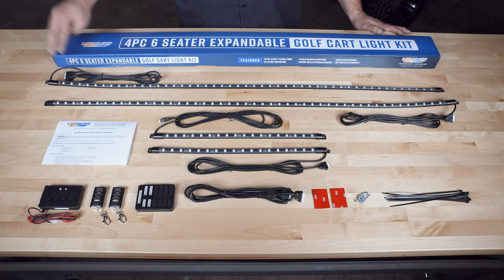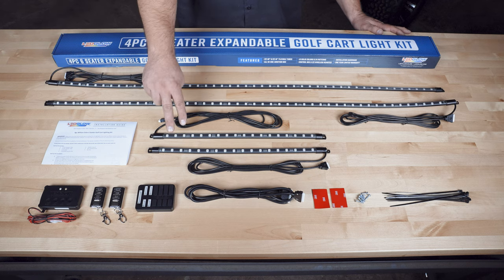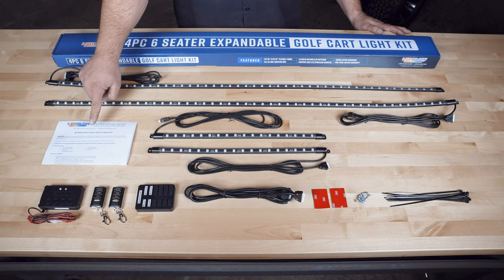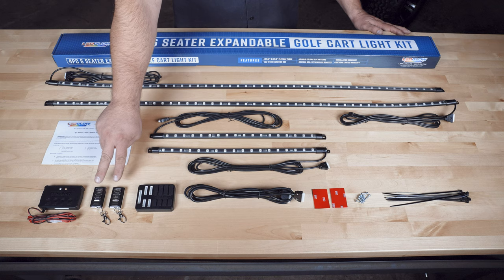Right away when you open the packaging you'll see two 46-inch flexible tubes for the sides, two 18-inch flexible tubes for the front and the rear, full-color installation instructions, a control box, and two wireless remotes.